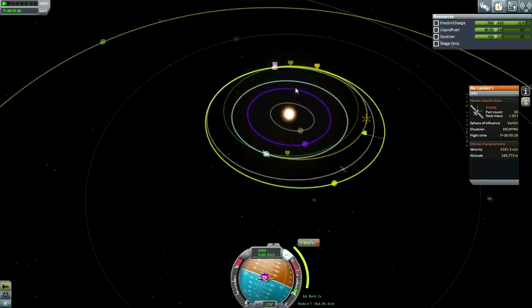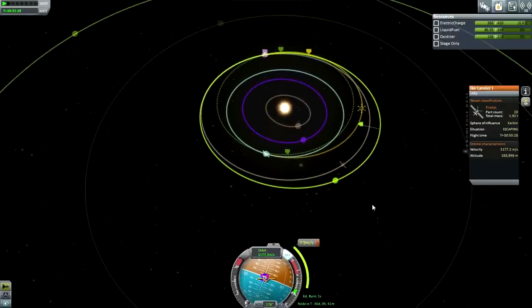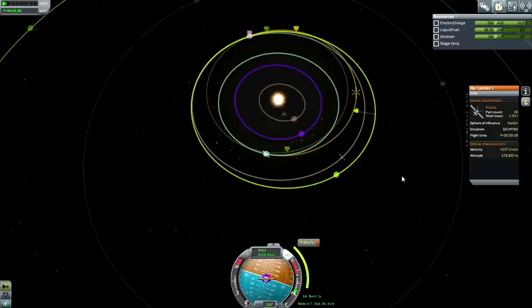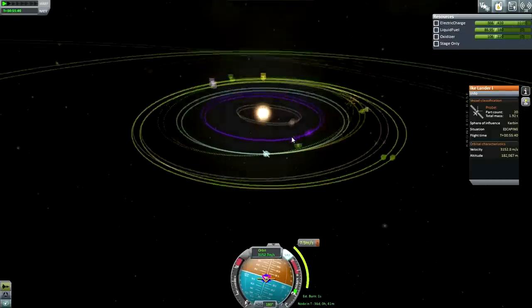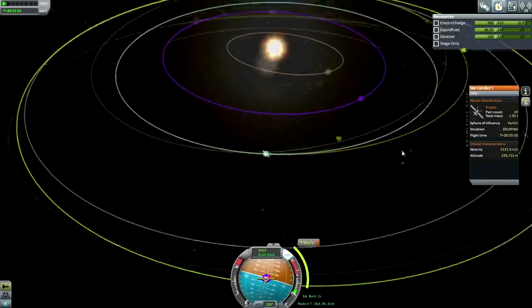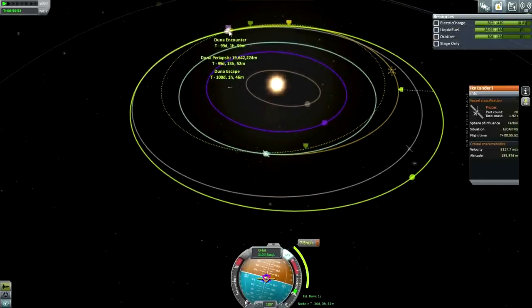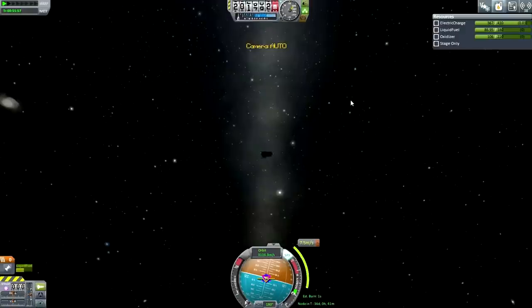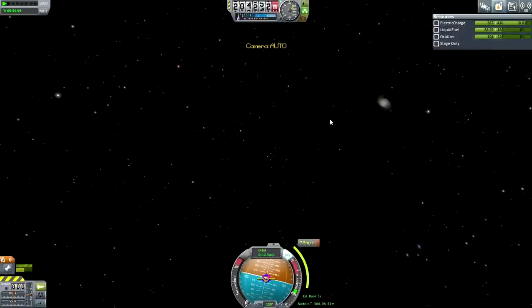If you try and do the plane change closer to Duna, it'll cost you a lot more. So do a mid-course plane change at the ascending or descending node. You can correct inclination even if the ascending or descending node is at Kerbin - it doesn't have to be in the middle. You can still do a mid-course adjustment, and that might help too, but it's generally more helpful if you've got an inclination change to do.